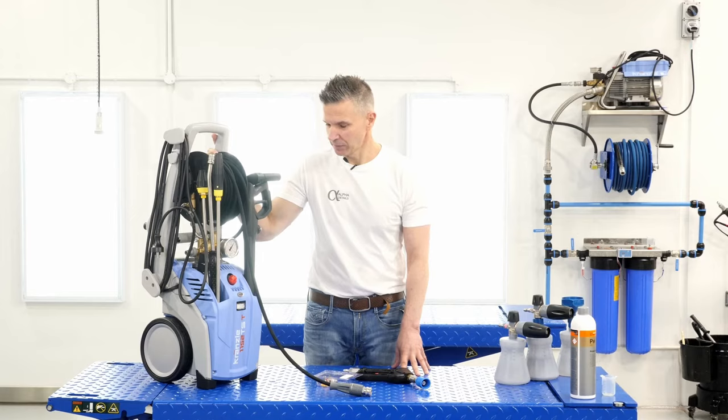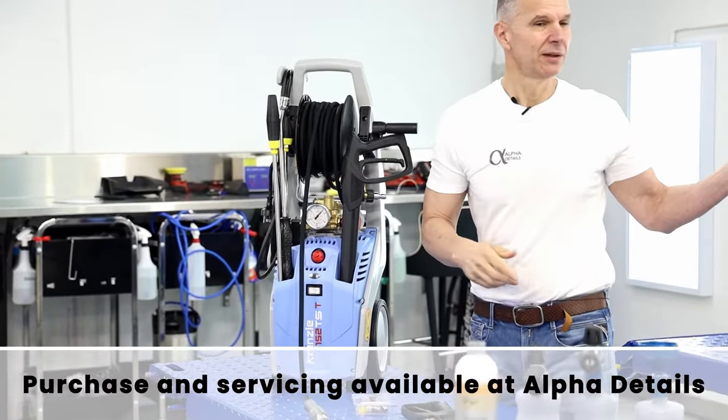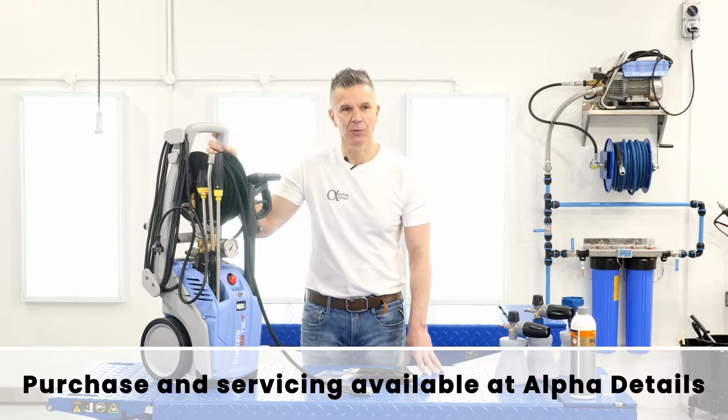Fantastic unit, reliable — we can service them in-house for you. If you look around, we've got multiple units and we love them all.